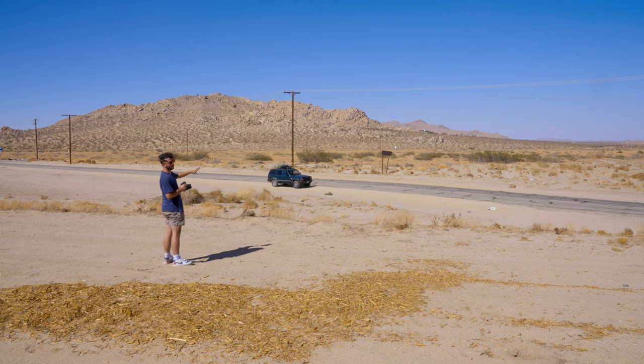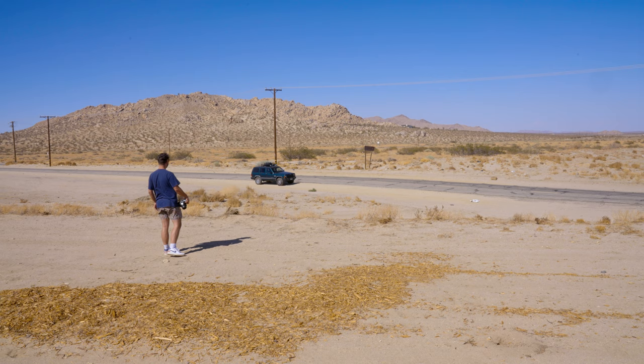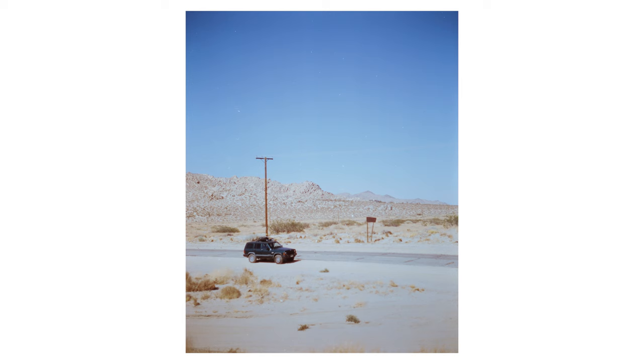I'm just shooting a photo of my car at f/2.8, 1/500th of a second. I just think these mountains and these power lines and blue sky are all just so pretty, so I'm gonna go for it. And that's a wrap.